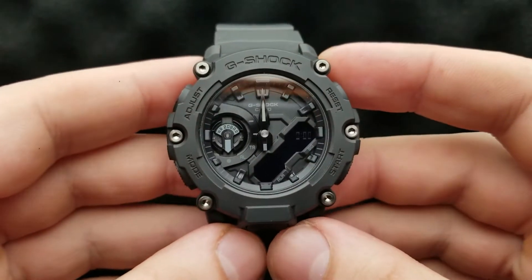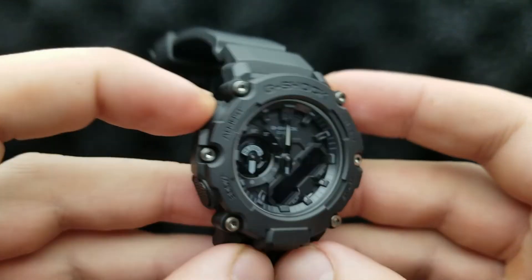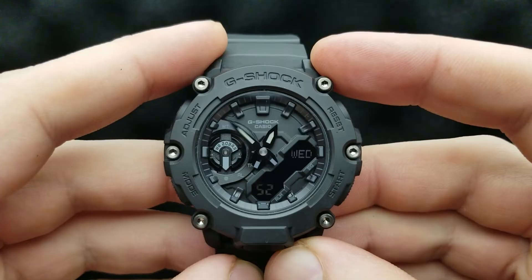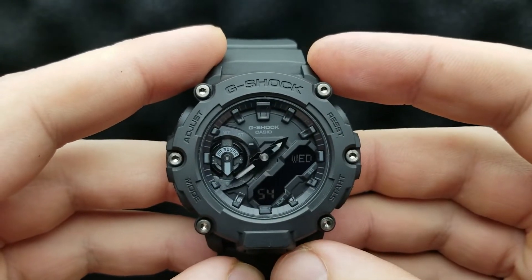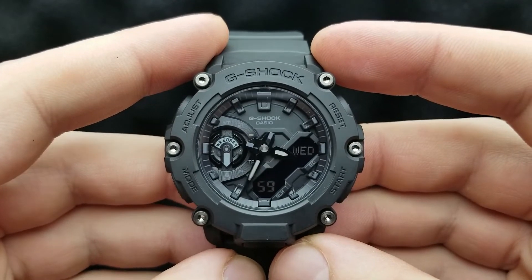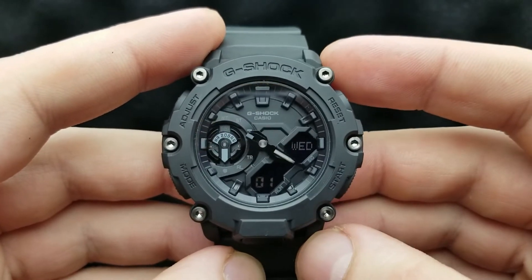Once we have set our analog hands, press the adjust button once and the watch will implement the settings, and your analog and digital time should be the same. And those are the basics of how to align your watch hands on the G-Shock GA2200.